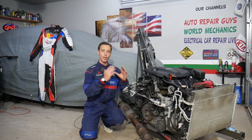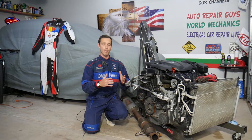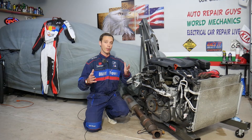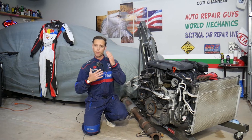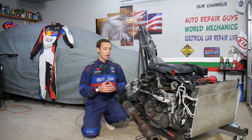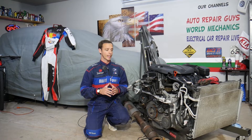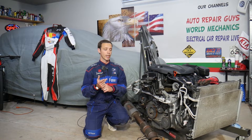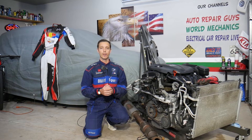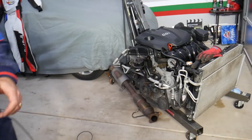Every single car we get at the garage, we try to make at least two to three hundred free repair videos — we take them completely apart and show you how to fix practically anything. Our mission is to save you as much money as we can. All we need in return: please subscribe and like the video. If you need to buy any parts or tools, check out the link in the description below for good prices and quick shipping.